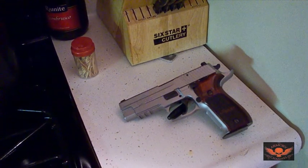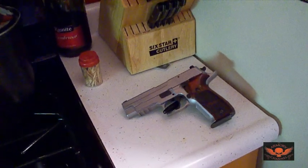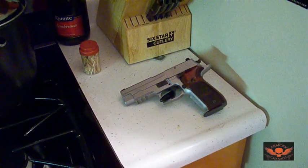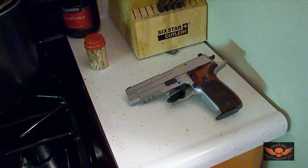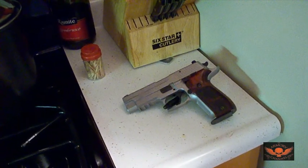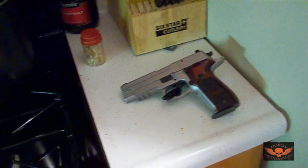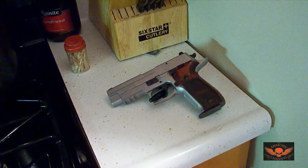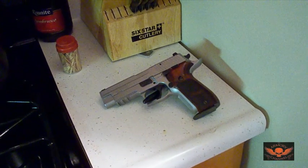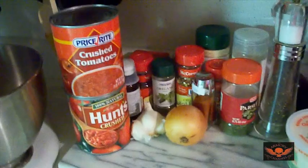Gravy on pasta is completely different than the kind of sauce you put on a pizza — there's a difference, and now you know it. Bill, I'm doing this video and I might put it on my channel if it comes out good. First thing you want to do when making homemade Italian sauce — I'll say sauce since that's what everyone thinks it is — you've got to get your ingredients together.